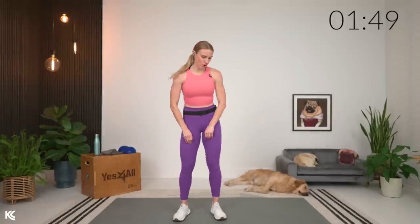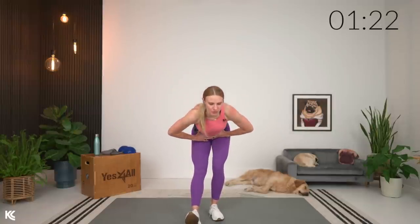With this staggered stance good morning, one leg comes out, hands on the hips, and drive your hips to the wall behind you. As you come down, that chest comes parallel to the floor and back stays flat. We'll do about three more and then switch it up.